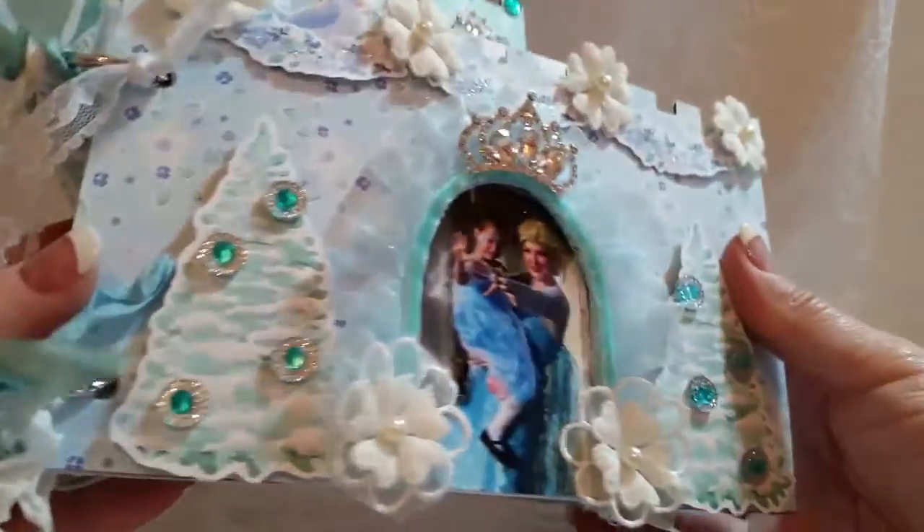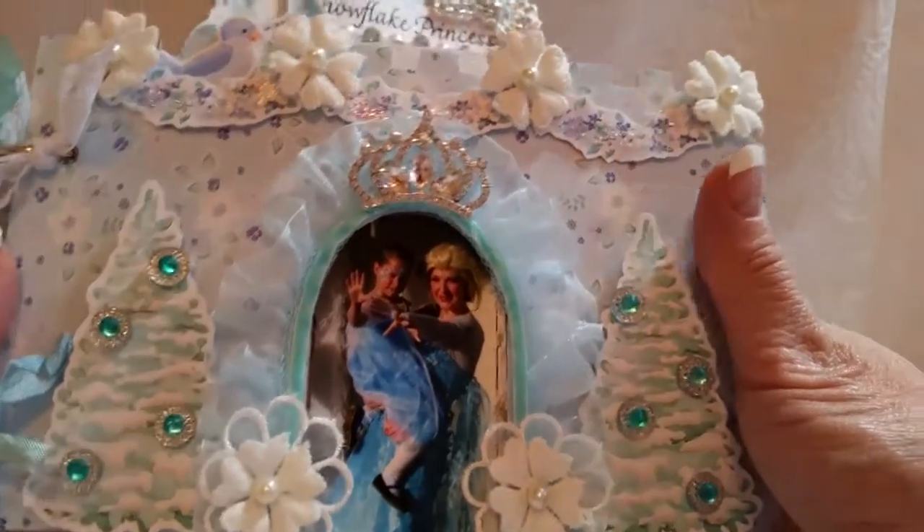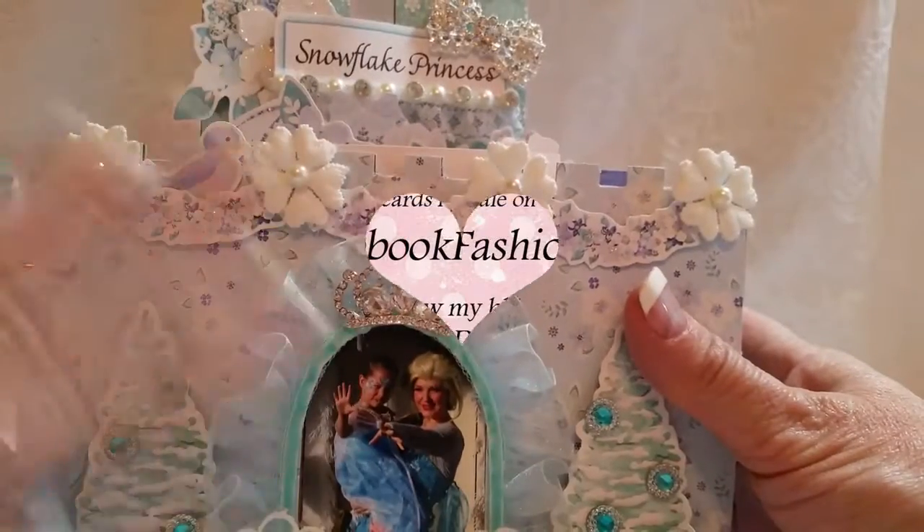So there you go - that is the mini album for Rihanna's Frozen-themed birthday. I hope you liked it. Thanks for watching, and I'm excited to hear your comments. See you guys later, bye!